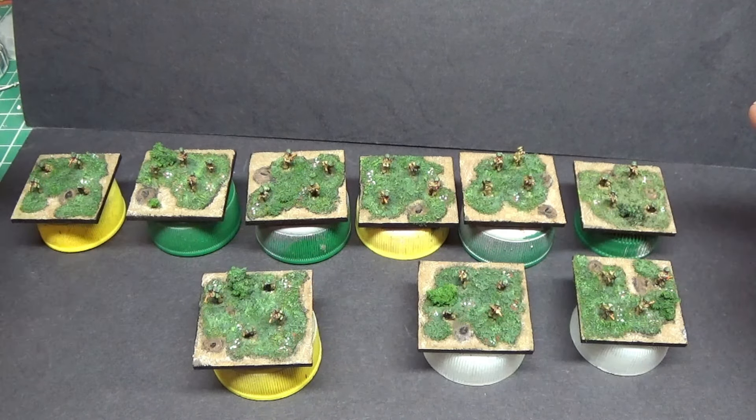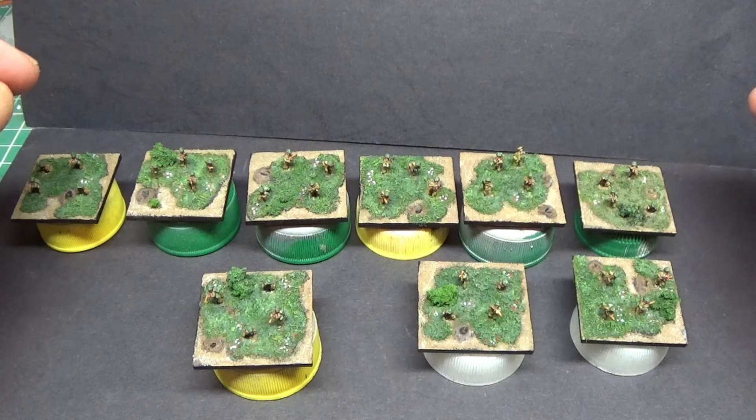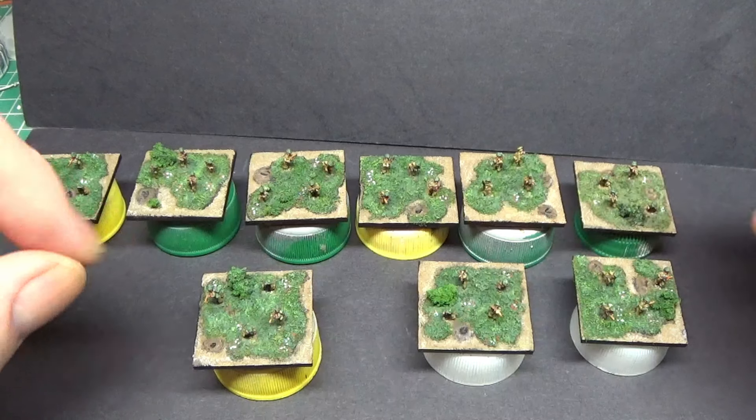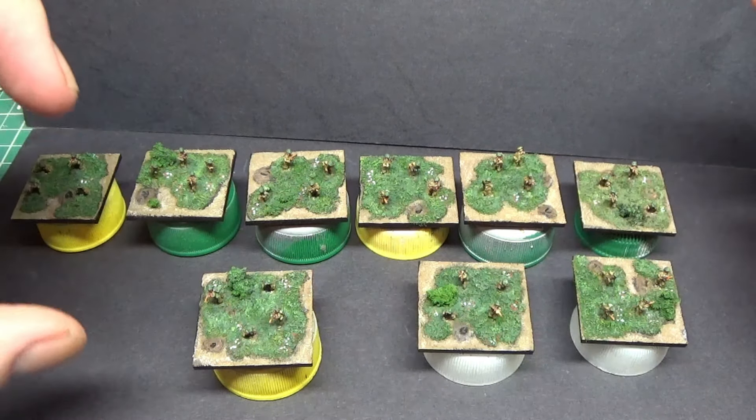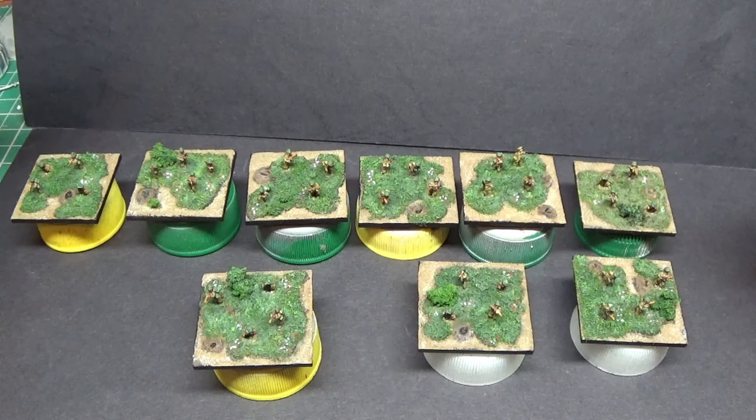Nice little figures. If you've had Bacchus figures before, they've usually got little blokes with big heads. I believe they've done these in a less big-headed style to get them into the right size relative to the vehicles. Sorry, not getting much sleep at the moment.